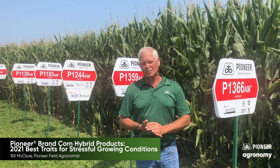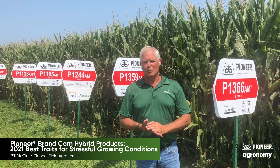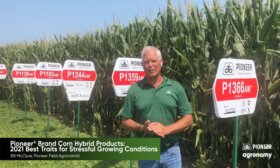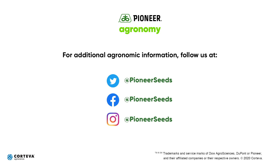So think about these four choices. Maybe talk to your sales rep about a few others that would make sense for those rough, more rugged type acres that you're looking to fill. Thank you. That concludes this Pioneer Agronomy Video Podcast. Visit our page on Pioneer.com and follow us on Twitter and Facebook for more agronomy insights. Thank you.